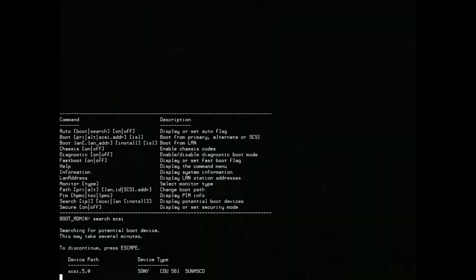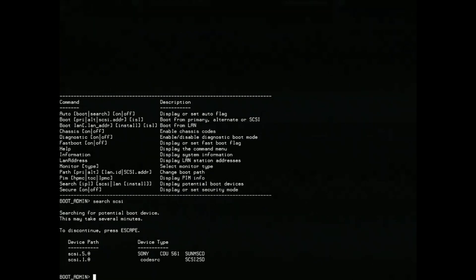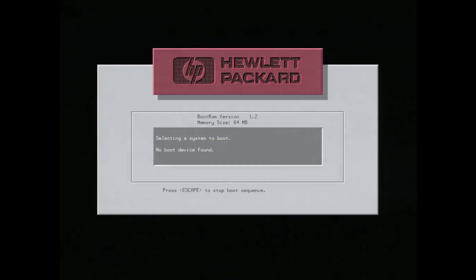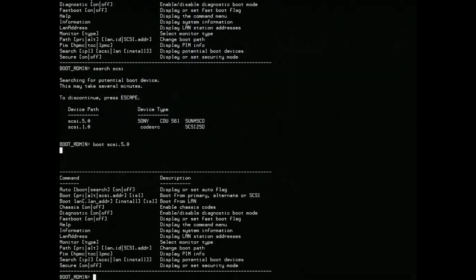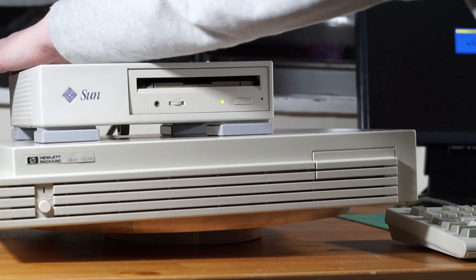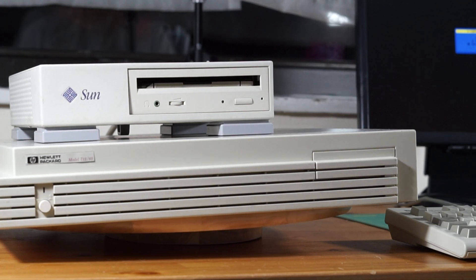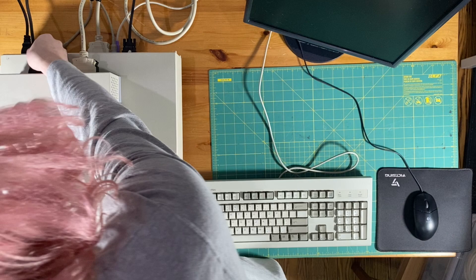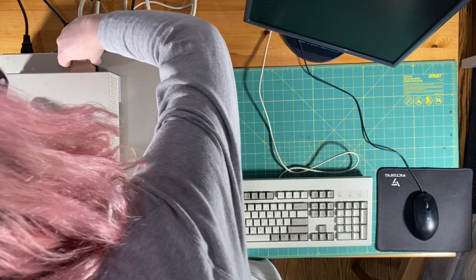The CD-ROM happens to be SCSI ID 5, so we will boot from there. Well, that wasn't what I wanted. It turns out this CD-ROM drive is broken — it crapped out for the last project I tried to use it for too. It would be cool to try and repair it; maybe I'll make a video of that in the future. For now though, I'm going to put the drive away and use one of the cool features of the SCSI-to-SD.